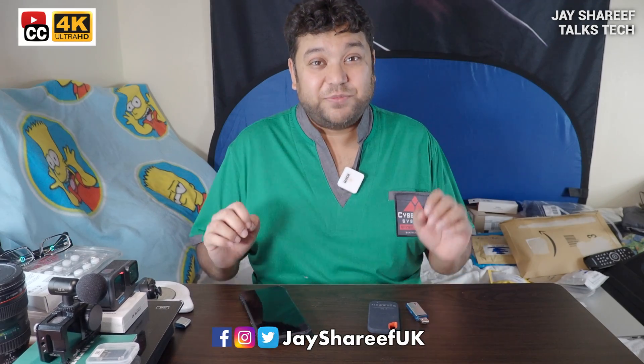What up, nerds? I'm Jay Sharif, and once again I'm talking tech. There are thousands of different memory cards for sale and the choice can be really overwhelming. In this video, I'm going to explain which ones are best for your camera and why.